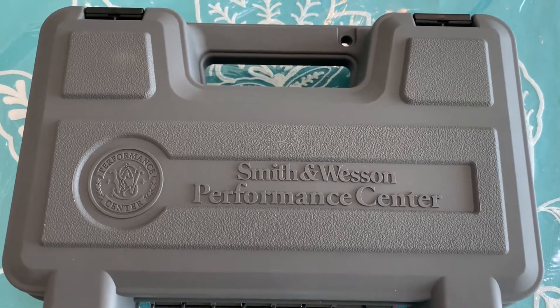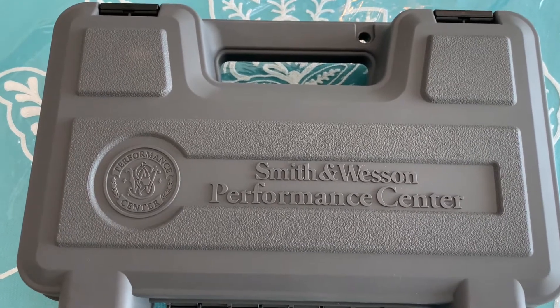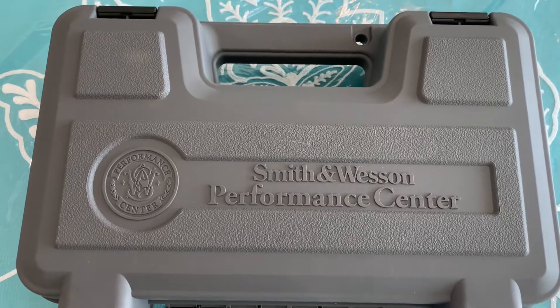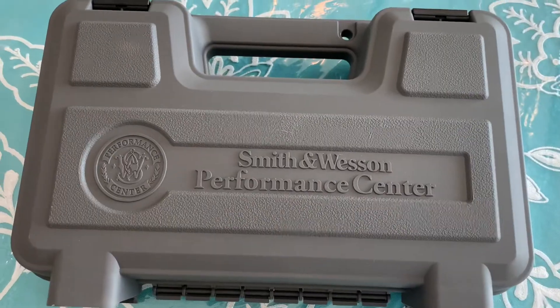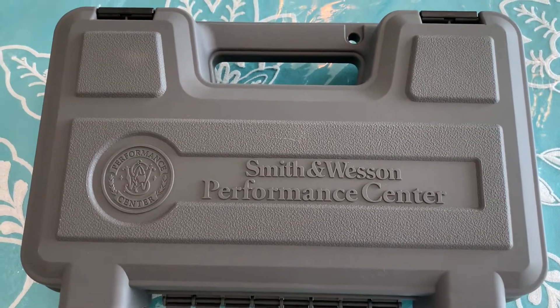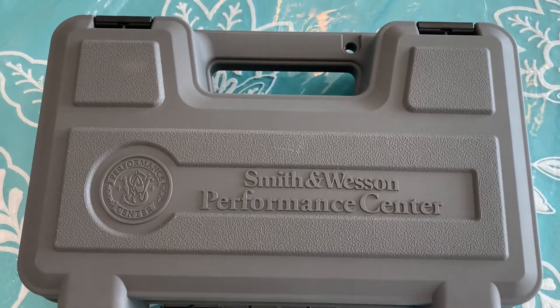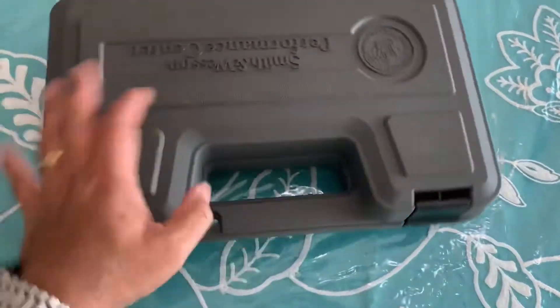Today's a good day, welcome to my channel for another unboxing — or in this case, uncasing — video of my Smith and Wesson revolver. As you can see from the box, it's a Smith and Wesson Performance Center, which means it's from their top of the line series of firearms.